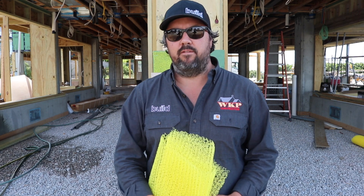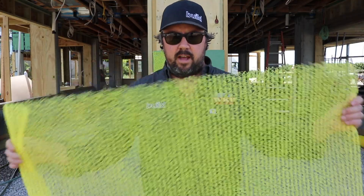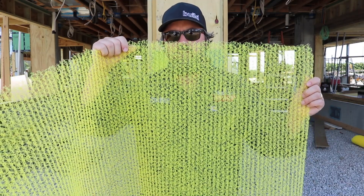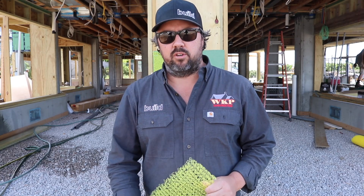To control that moisture and water and to increase the life of the wood cedar shakes, we like to use products like this Obdyk rain slicker. This is a nylon material — it's basically a three-dimensional matrix. You can see it kind of has these vertical lines in it; these are the vertical channels that allow water and moisture that does get trapped behind the shingle to drain out.